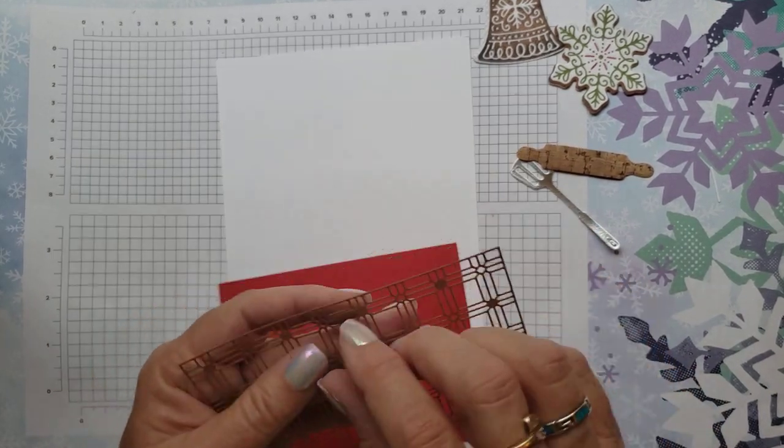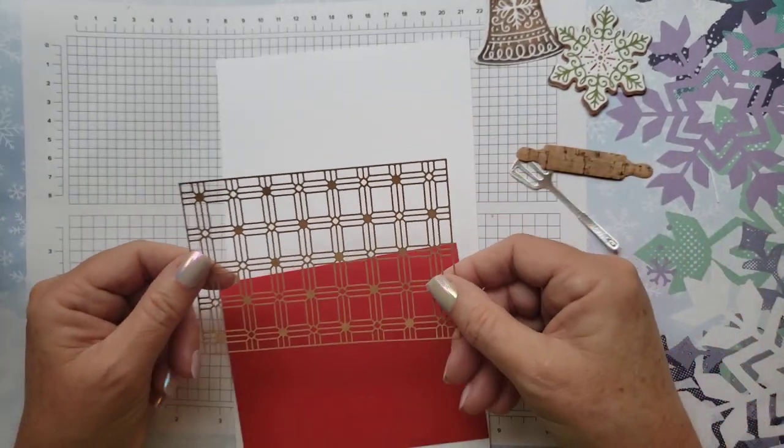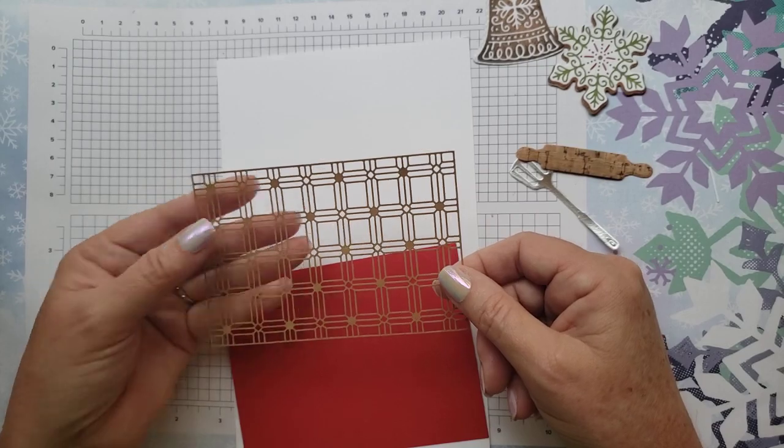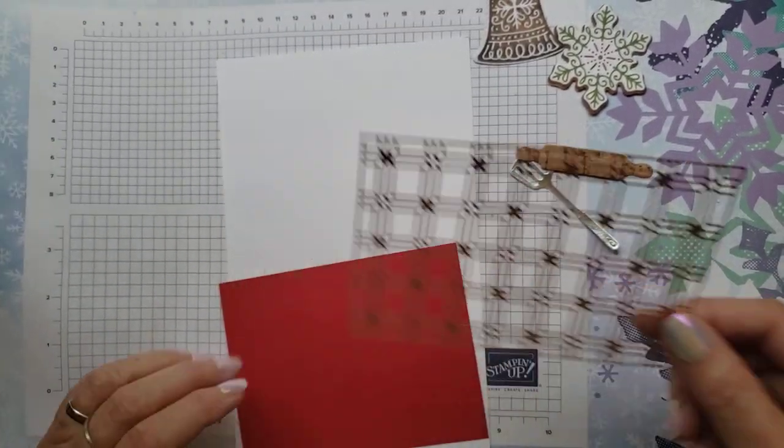These are the lattice — they're already pre-cut. They're in the annual catalog as well; you get a package of those, so those are kind of fun. You can use them on any kind of card.